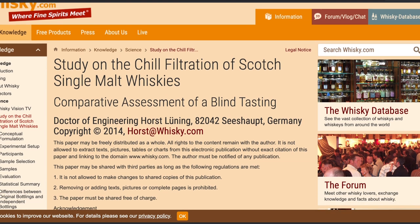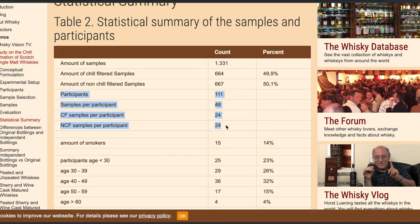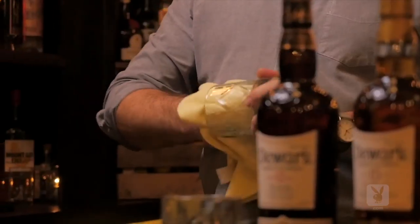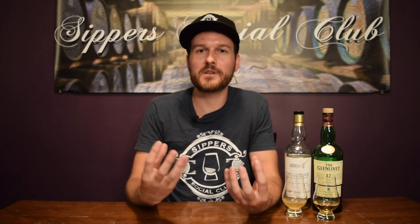There was a study done by whiskey.com. They looked at 111 different participants who sampled 24 chill filtered whiskeys and 24 non-chill filtered whiskeys. Chill filtration was only identified correctly 45% of the time, meaning the majority of participants had wrong assumptions. Non-chill filtration was correctly identified only 54.9% of the time. The overall identification rate was essentially 49.95% — that's a value that equals mere guessing. They concluded that chill filtration or non-chill filtration were not identifiable by whiskey drinkers. But that's not to say you can't identify it — I just think when you're presented things blind, it's really hard to pick that out.